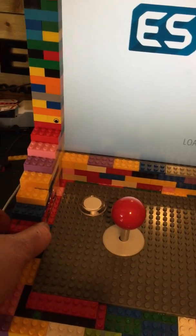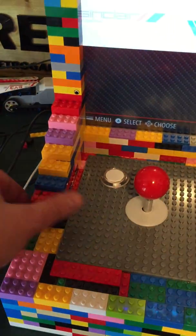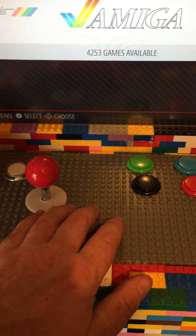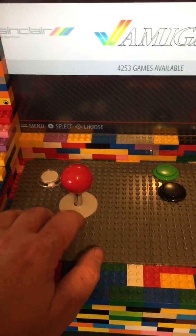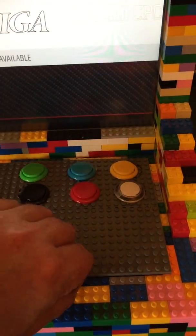None of these LEGO bricks on the body are actually glued down — they all just come off. The only bit I've glued is just this control panel here, because when people were using it they tended to grab it quite energetically and sometimes the panel would lift off. So I've just popped a bit of glue around the edge to stop it from coming off.